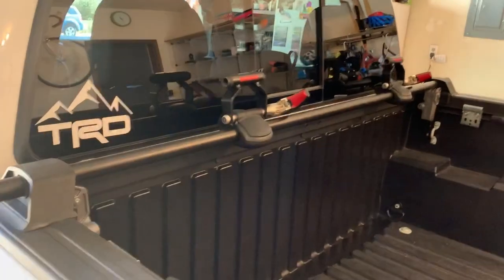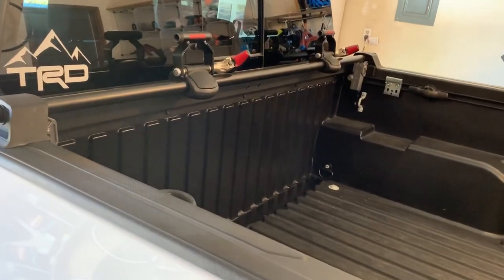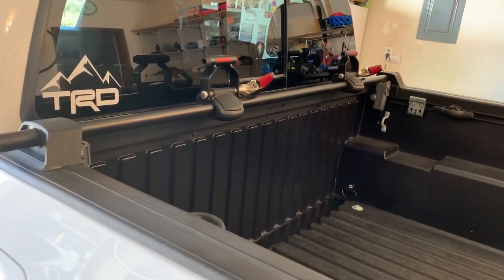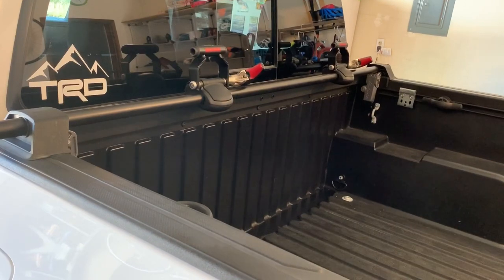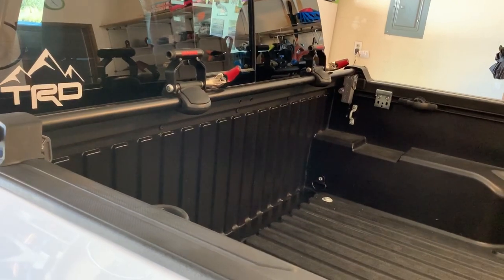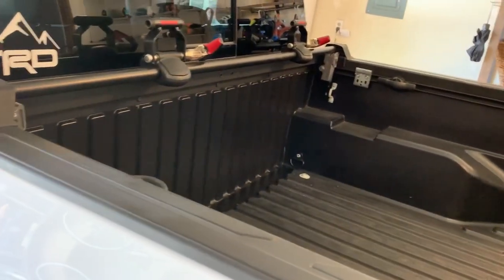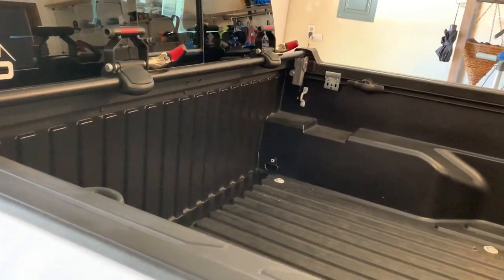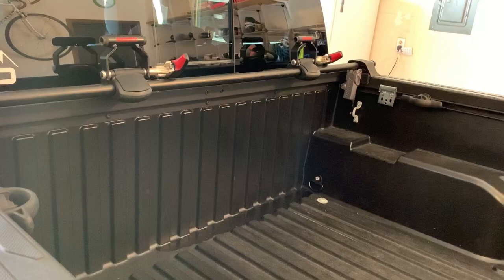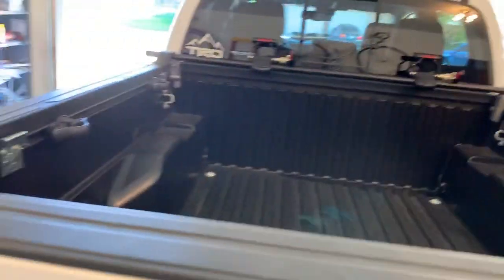I briefly considered the bed mat and tailgate mat options, but I just didn't really care for them. I wanted something a little more secure and something that was fully enclosed inside the truck bed. That's how I ended up with this. Did some research — it seemed to review well, seemed to be fairly versatile, and it has a measure of security. There are a number of features that make it rock solid for the bikes, keep them from moving or rubbing, and keep the bike off the paint of the vehicle, which I would have concerns about with tailgate mat versions.